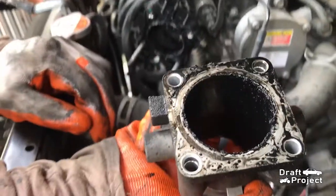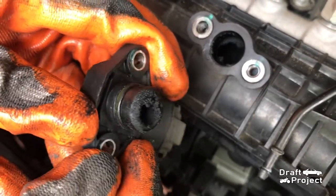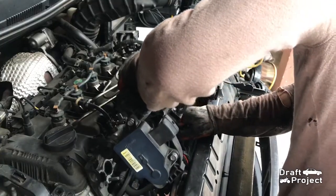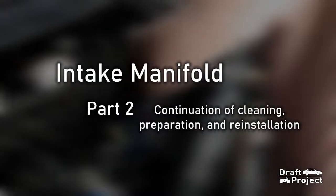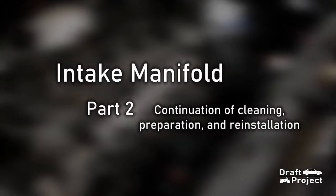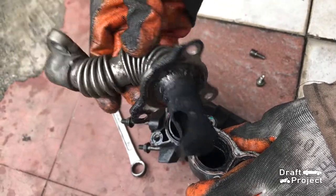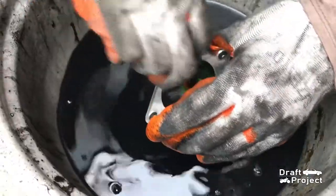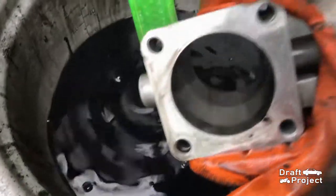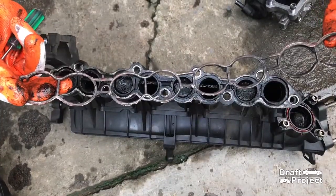I showed you in the first part of the video the removal and partial cleaning of the intake manifold. This is now the second part, which will show you the continuation of cleaning, preparation, and reinstallation of the intake manifold. If you haven't watched the first part, just click the link on the screen or check the link in the description box below to watch that video. So here we go.